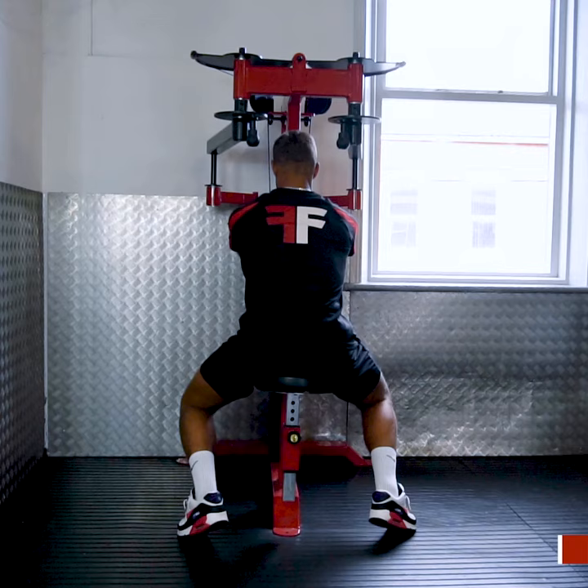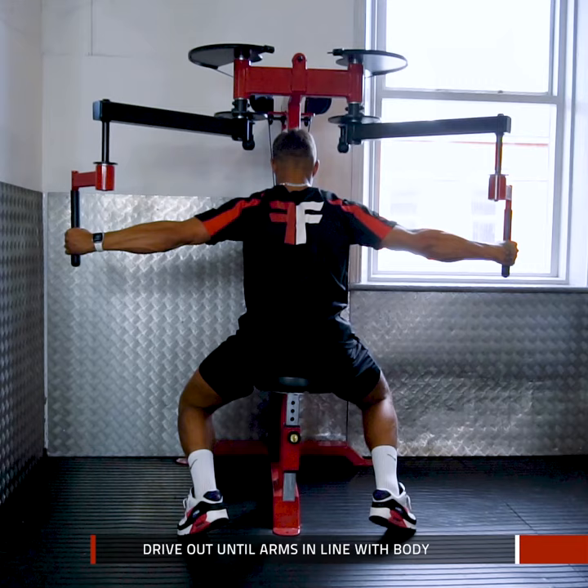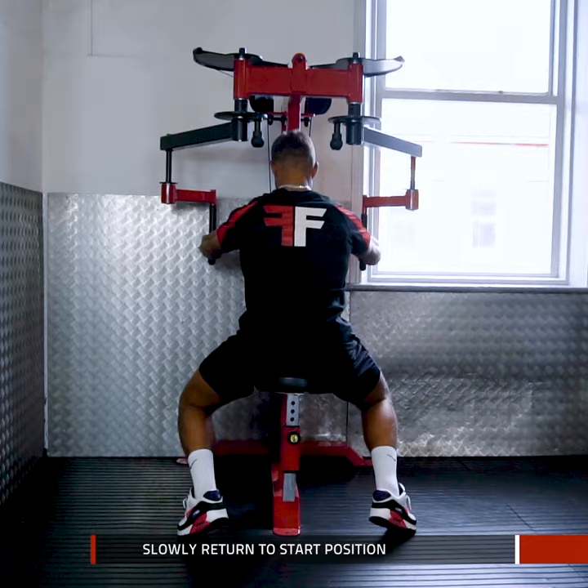Reach out in front to grab the handles. Push outwards until your arms are in line with your body. Pause, then slowly return to the start position and repeat.